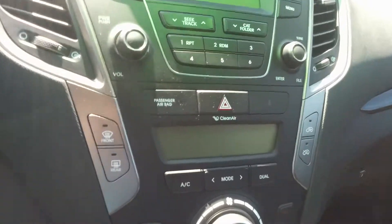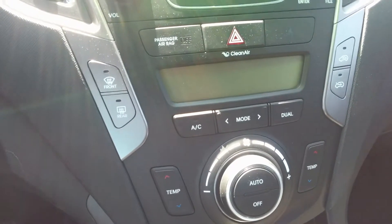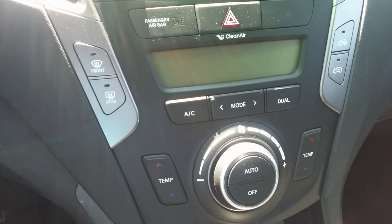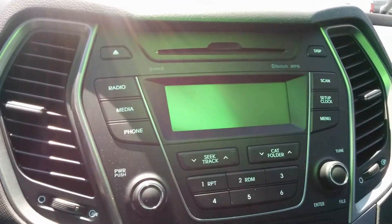Taking a look over here you've got all your heating options — dual climate control, so you get individual temperature gauges for your passenger and your driver. Down here you've got your heated seats for both sides, and the vehicle does come equipped with a CD player as well.